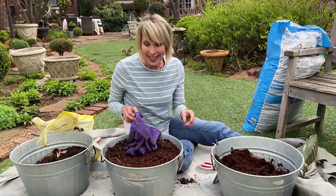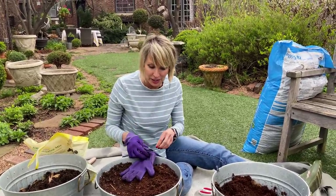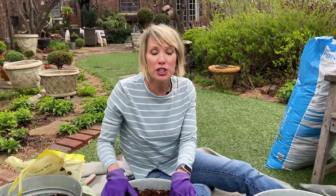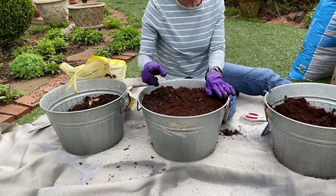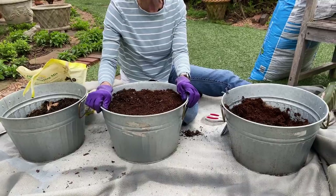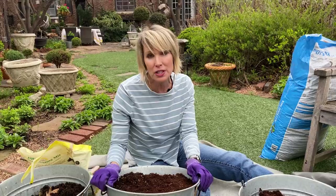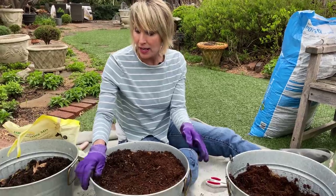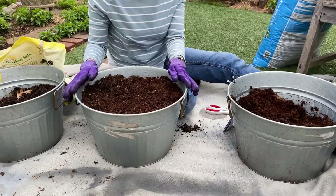Hello everybody! I'm finally getting around to planting these buckets — this is the 'bucket brigade' project I wanted you guys to do along with me. You can get any size buckets, larger or smaller. Somebody mentioned in the comments they found these exact same buckets at Walmart as part of their Better Homes and Gardens collection. They're a little more upscale with brass handles, and I wanted them all the same size.